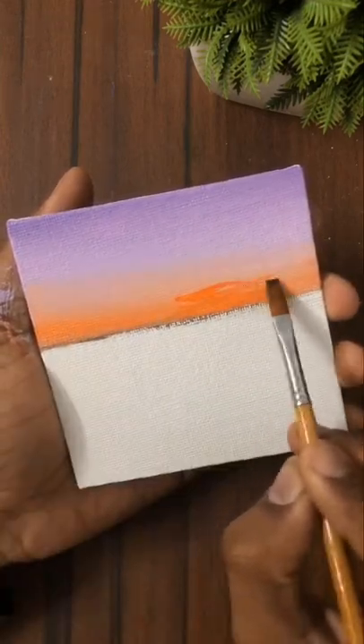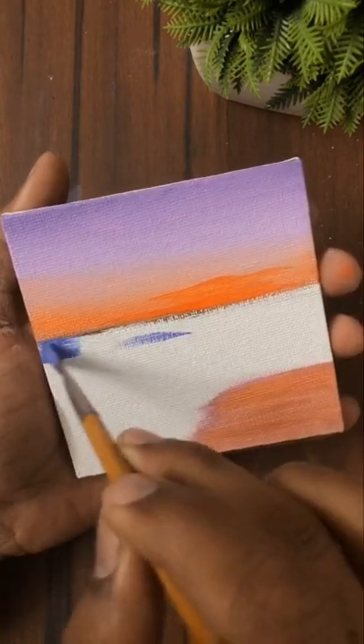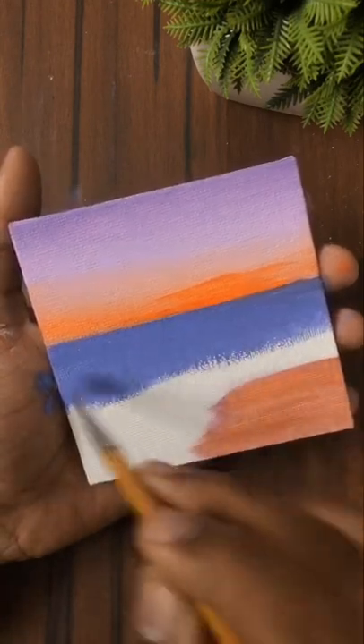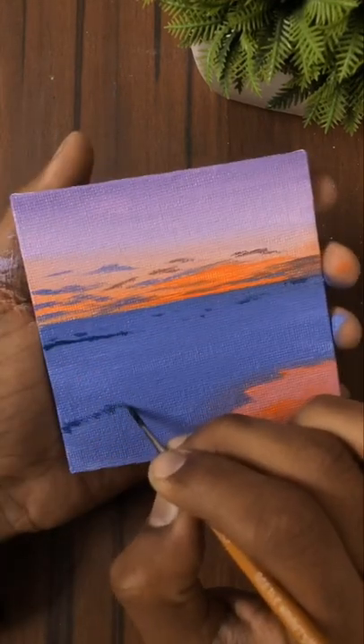To make some clouds, I will be adding some land part with the same color and adding some orange to it. Now I am using cobalt blue plus white — I have mixed a cobalt blue plus white for the sea part, and I will be using the same for the clouds also.